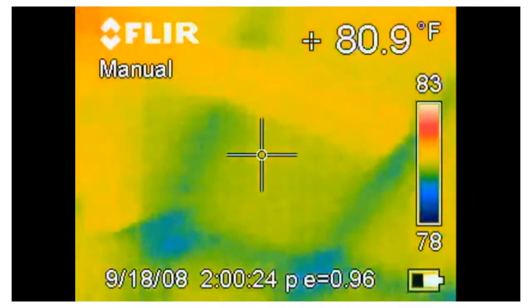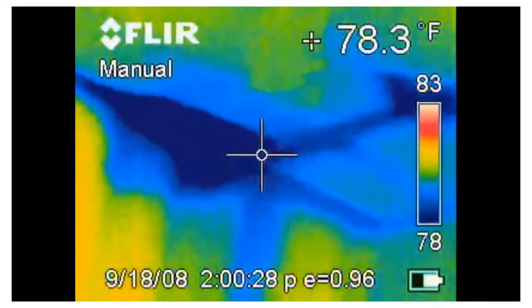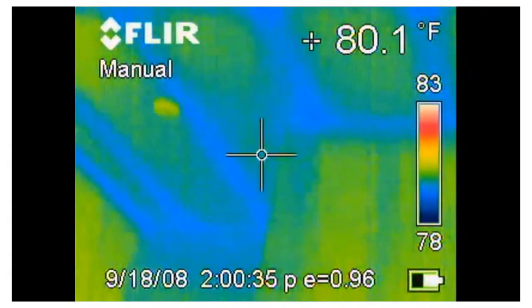And if you need additional support, we have a nationwide team of expert thermographers that can assist you. Now go ahead and create your free account and send us your image — get started right now.